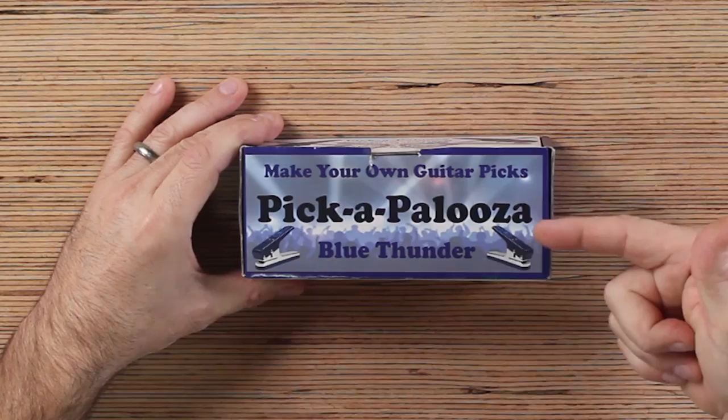This thing can make picks out of anything. It's supposed to be able to punch picks out of any kind of plastic, like old credit cards or stiff business cards. It's such a simple idea, I can't believe I'm only just now getting my hands on it. Make your own guitar picks — Pick-a-Palooza. This is the Blue Thunder Edition.